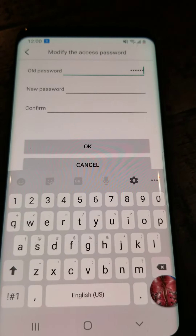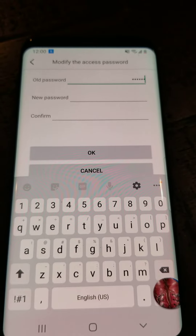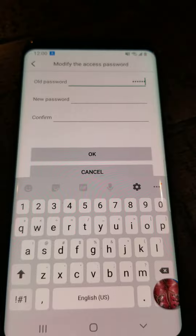For more help, just send an email message to the address on your instructions or give us a call at the phone number on your instructions. Thank you.